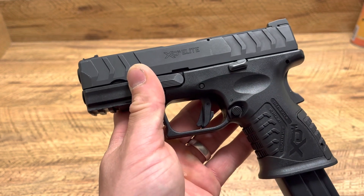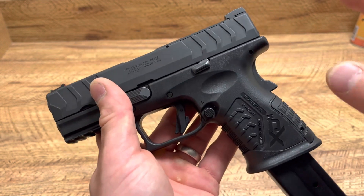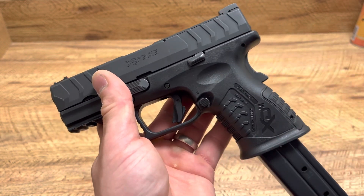Basically no recoil chambered in 9mm — awesome. And if you're learning to carry and are a little nervous about carrying with a round in the chamber, can't hurt to have a grip safety. That's on me. Thanks for watching, guys. Bye.